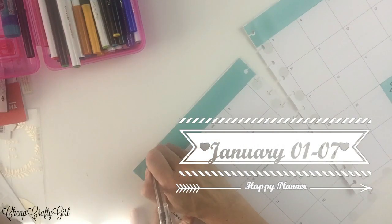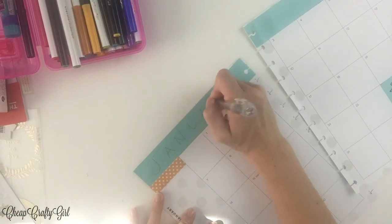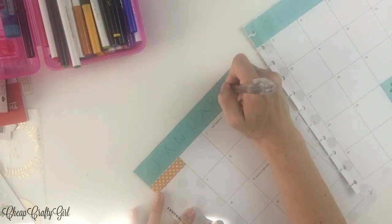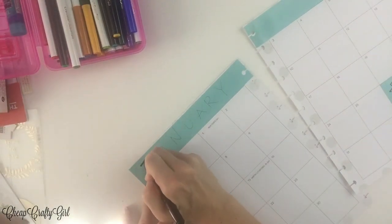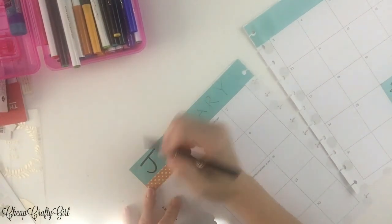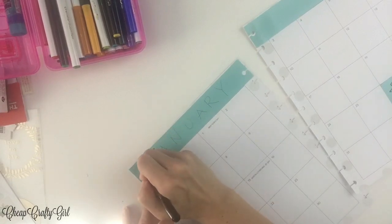Happy New Year! It's 2018 and I wanted to get myself back on track with planning. For whatever reason, 2017 just threw me off and I didn't do as much planning as I wanted to. And I'm a planner kind of girl, so I have a goal for myself to make sure that I plan this year.